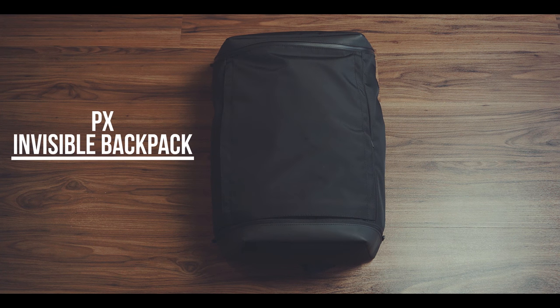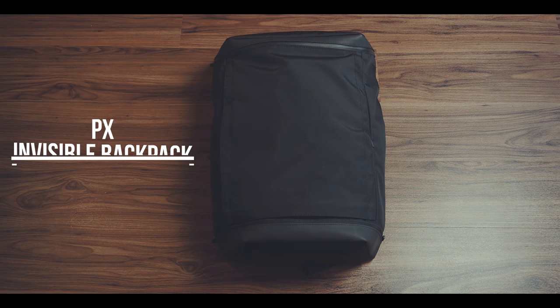The PX Invisible Backpack is a 21-liter backpack with a very sleek and simplistic design, which makes it very suitable for business, but also casual wear while being quite versatile with lots of hidden and thought-out compartments.